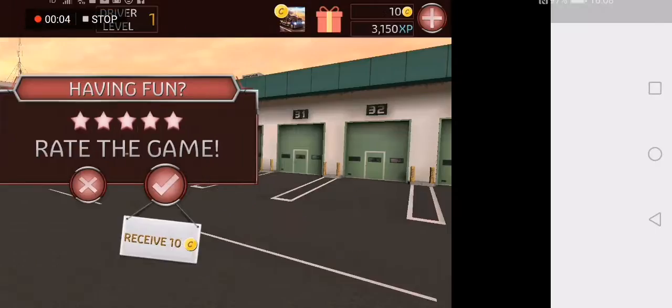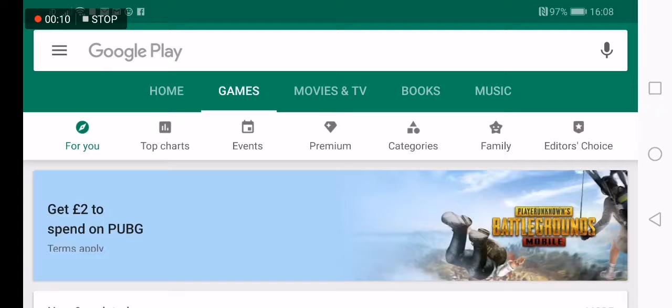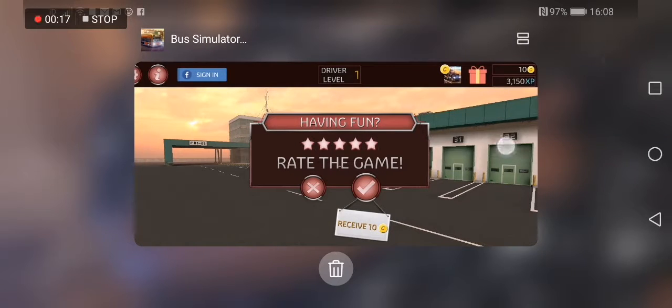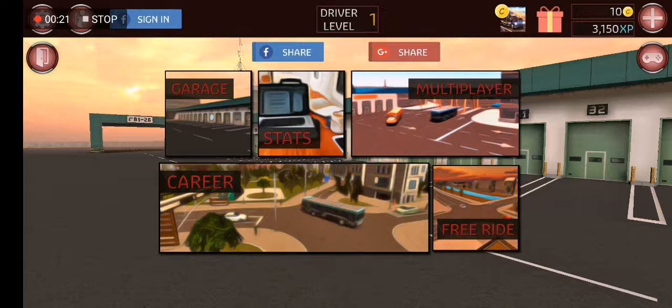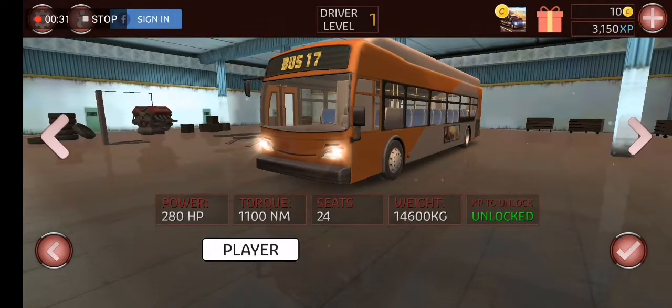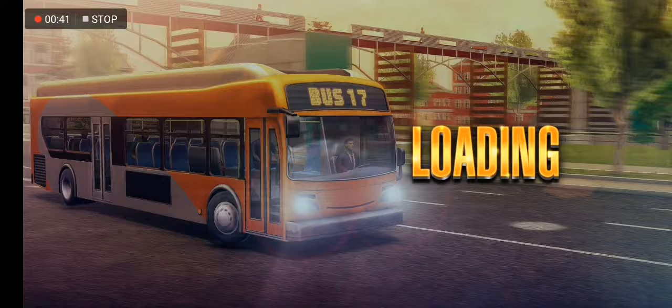Alright guys, so I've played this game before. I had to delete it off my old phone — well, it's actually still on my iPad. But I'm playing it on my new phone now, and this is the first time I'm recording it. I have played it a few times on the iPad and I'm at a higher level there. Because this is my new phone, it didn't save — the iPad uses iCloud and my phone uses Google, so I have to start again.